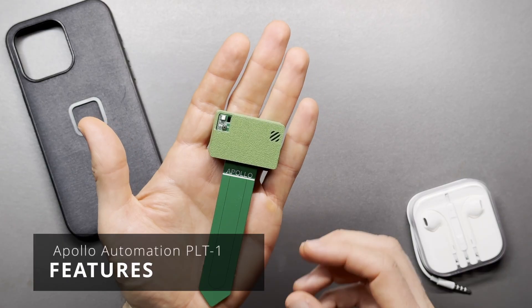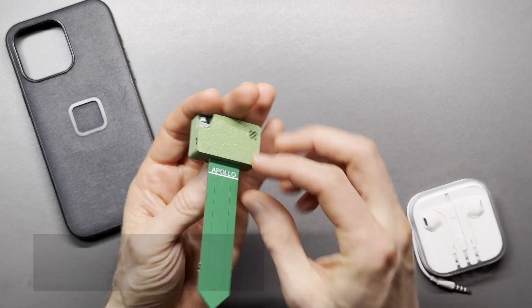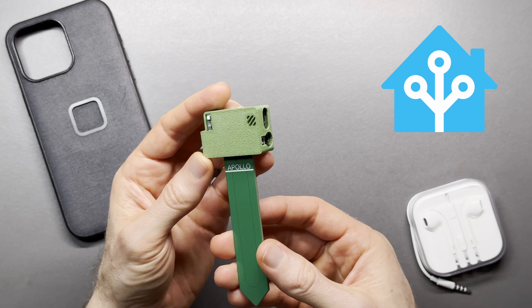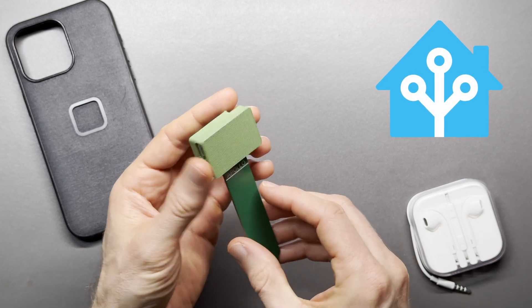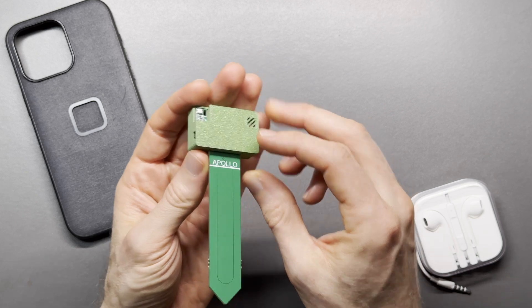Could a smart home sensor actually help? The Apollo Automation PLT-1 is an indoor plant multi-sensor designed for Home Assistant, which is the home automation platform that I use. This sensor measures the soil moisture and air temperature.